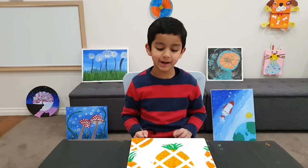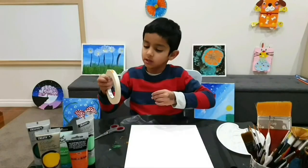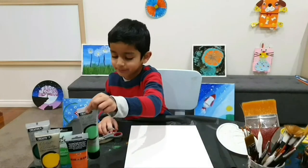Hi friends, welcome back to my channel. Today we are going to be making this painting. What we will need is some masking tape, some scissors, and of course brushes and even paint.